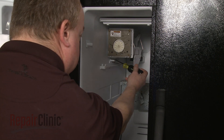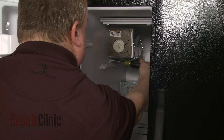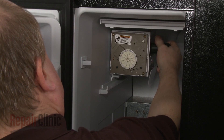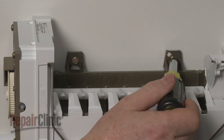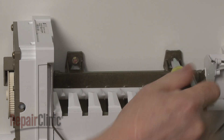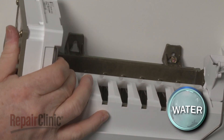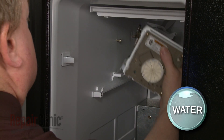Remove the bottom screws securing the ice maker assembly mounting bracket. Now loosen the top screws and lift the assembly off of the screws. Be aware the ice tray will likely be filled with water or ice.